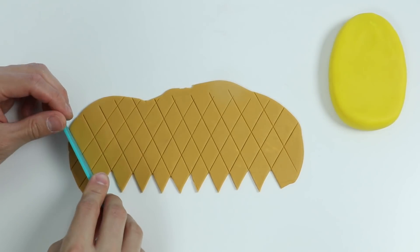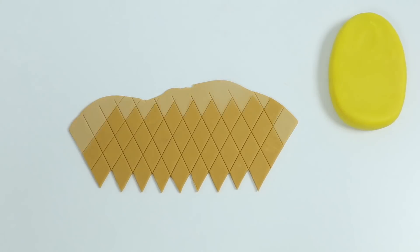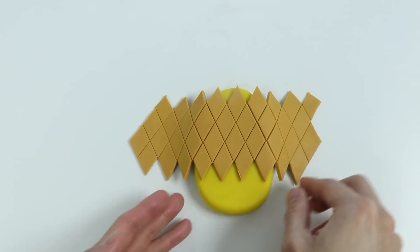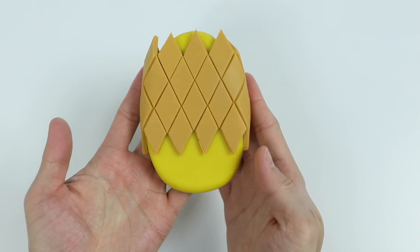Almost finished. Okay, so here's our pineapple skin decoration. Let's wrap this around our popsicle — perfect, our popsicle looks good right now.